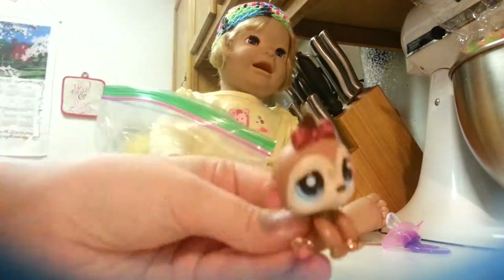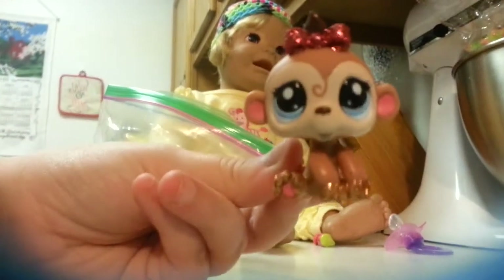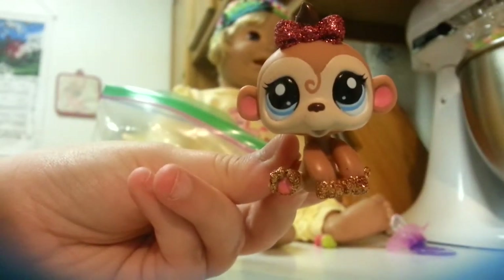I'm surprised she didn't want to play with this - it's a really glittery little monkey. Can you see the glittery monkey? I'm surprised she didn't want to. Let me just put her Shopkins in here too because she broke the bracket in there.